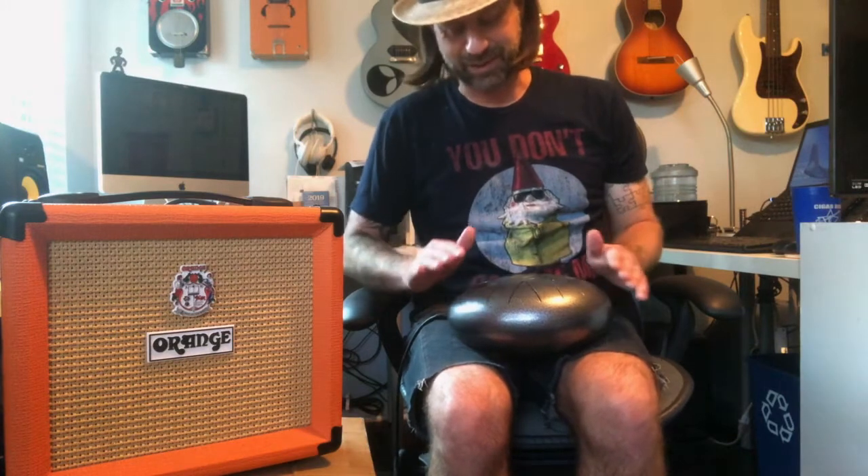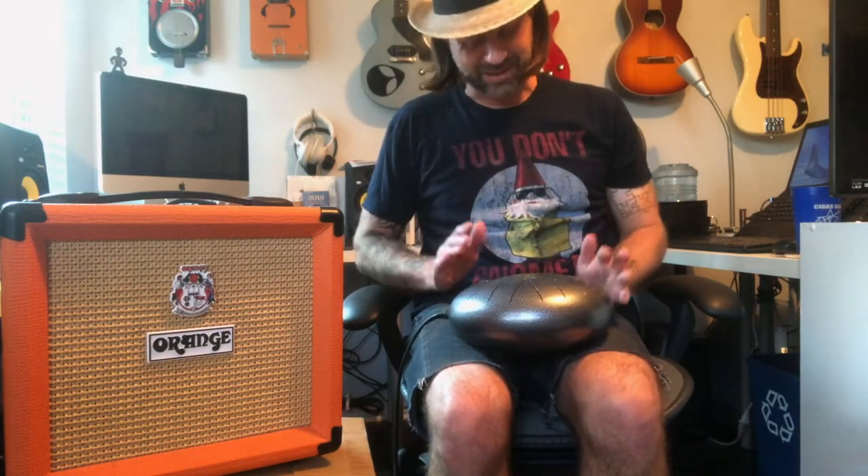Let's see what happens if we kick in a little overdrive. One thing I noticed with the overdrive is it does have a tendency to feed back, so you might want to keep your hands on the tongues when you're not playing it, because it is going to pick up any vibrations. But it actually sounds pretty cool.